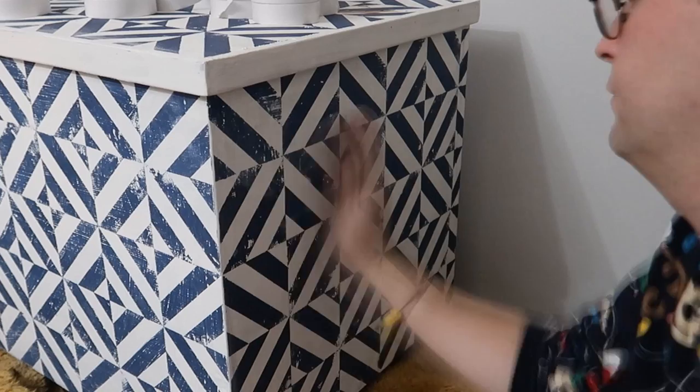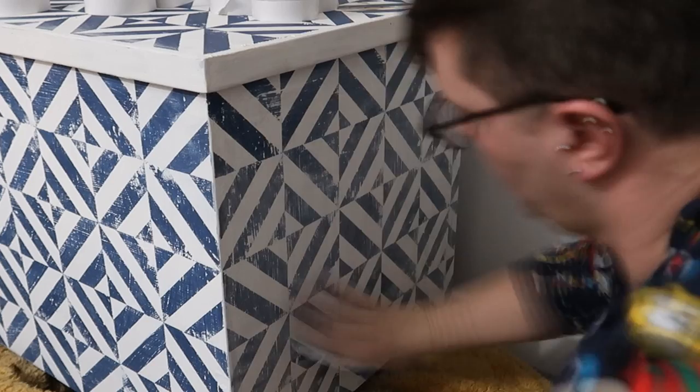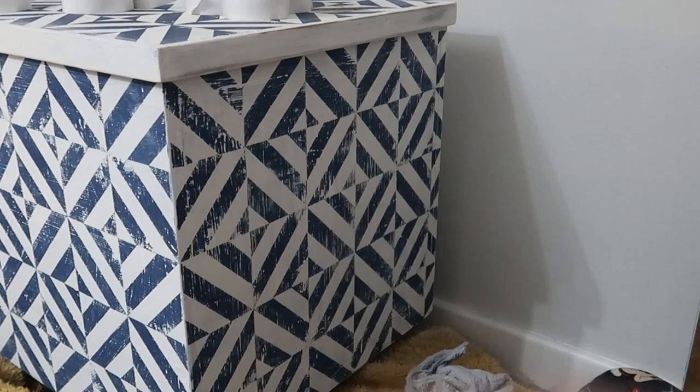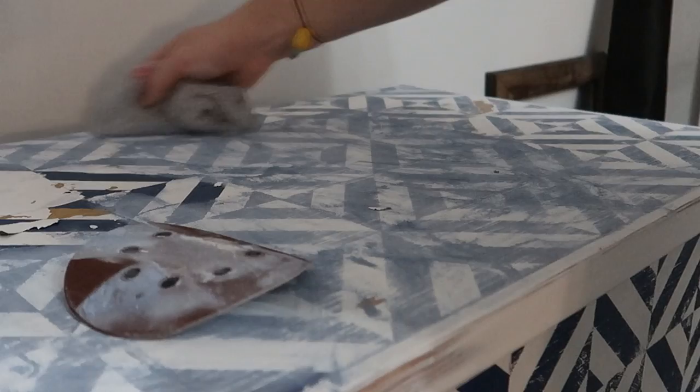Then it was time to distress. Because Fernie paint is a non-toxic paint, I was quite happy to distress it inside. I just used some sanding paper. The blue paint distressed very quickly and Fernie paint powders. You want to make sure if you're using Fernie paint that you don't use a wet rag because the paint is water soluble — so use a dry rag to brush up the paint, and then I just flapped it out the window.